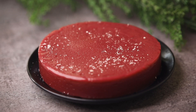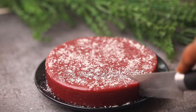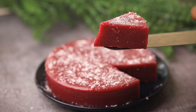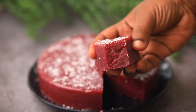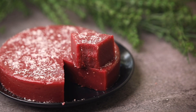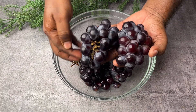Hello everyone, welcome to our channel Cook with Cookie. Are you planning to prepare something special? Then this grape delight is for you. This is so yummy and mouth-watering, and you can enjoy this dessert with your family anytime. This is such a delicious dessert with simple ingredients available in your kitchen, and you can prepare it in no time. Let us see how to prepare this grape delight.